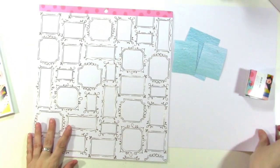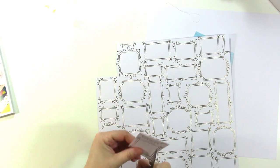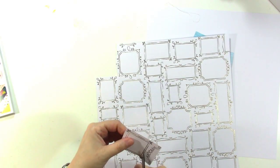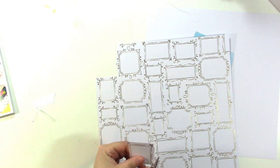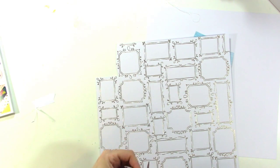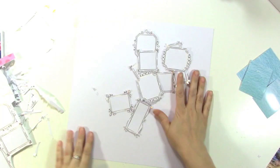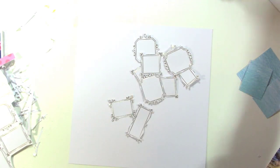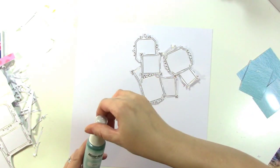Here I am cutting out the frames — I'm not going to make you watch me cut them all out. I'm using a pair of micro tip scissors from Close to My Heart. For fussy cutting I really like to have a nice sharp small pair of scissors. I thought about the frames and I'm going to cut the centers out, but not right now.